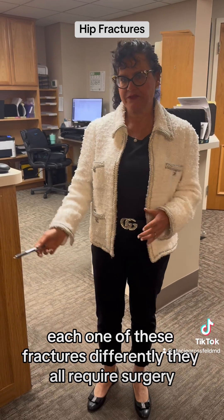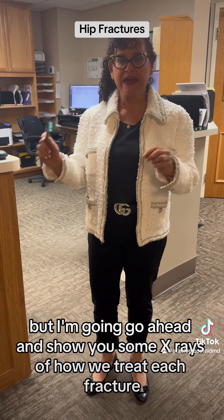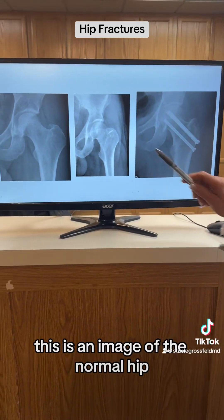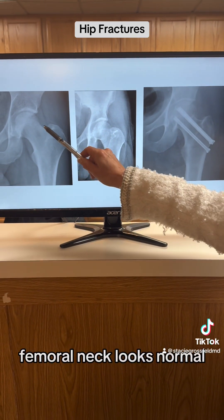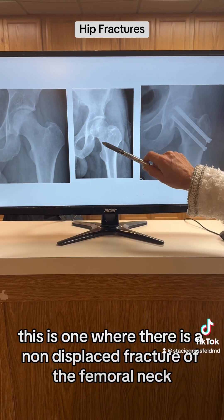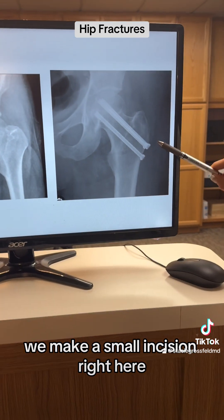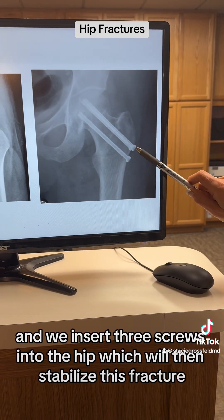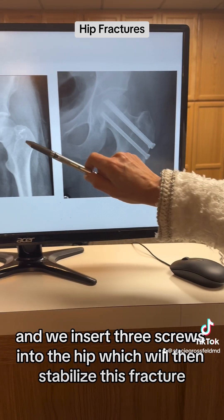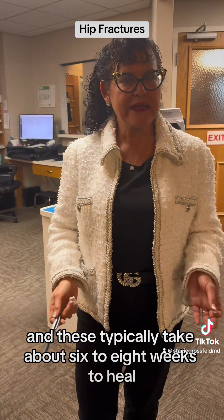Each one of these fractures differently, and they all require surgery. For the non-displaced femoral neck fracture, we treat this with something called percutaneous pinning. We make a small incision, usually no bigger than about two centimeters, and we insert three screws into the hip, which will stabilize the fracture. These typically take about six to eight weeks to heal.